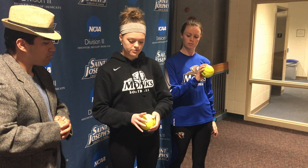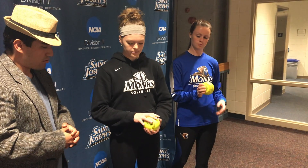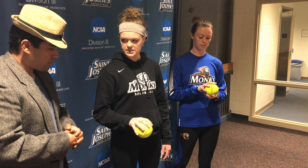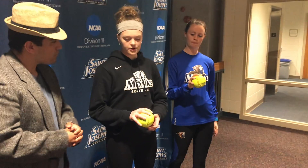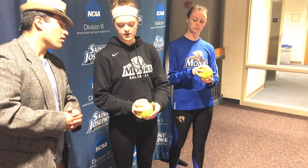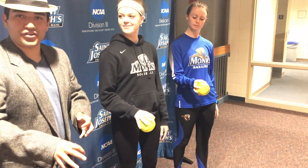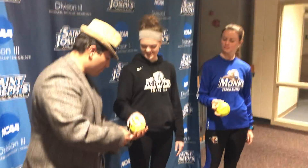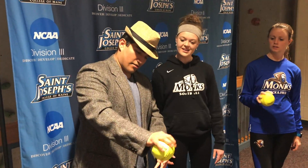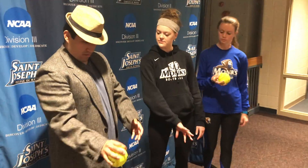For my changeup I throw a horseshoe grip like this. For my drop ball, give me three fingers — one in the middle, two on the outside of the seam. Then for my curve, rise, and screw, all I do is put this finger into a circle. And then you just move your wrist different ways to release it.